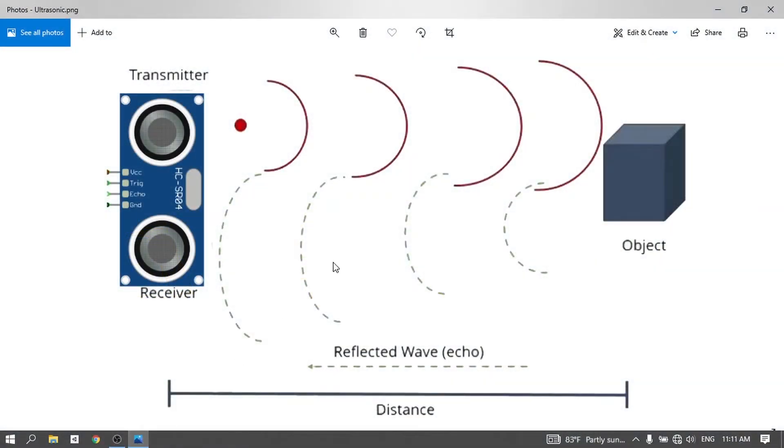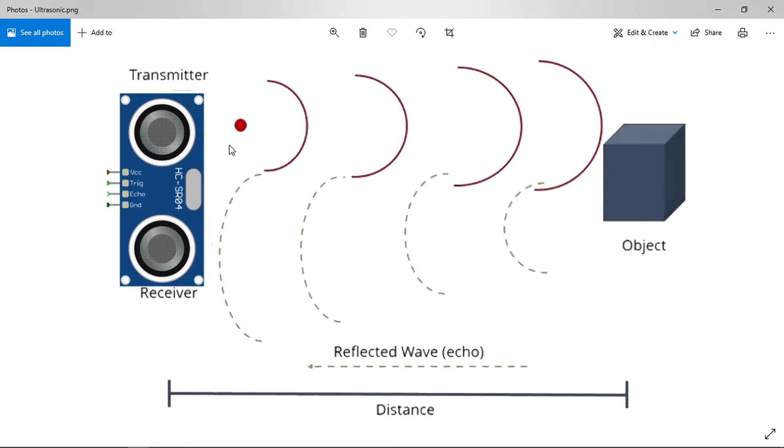First of all, let's talk about the sensor. It comes with a transmitter and a receiver. We use the transmitter to send a sound wave, and once it gets reflected by an object, the receiver can detect the wave. We can use this to determine the travel time of the wave, and because we know the speed of sound, we can determine the distance using the formula: speed equals distance over time.